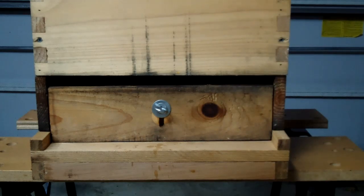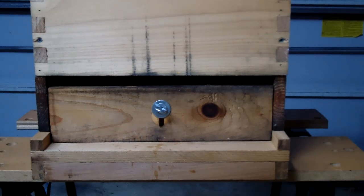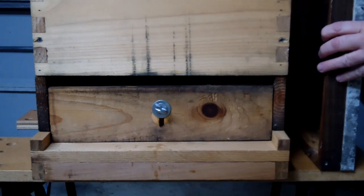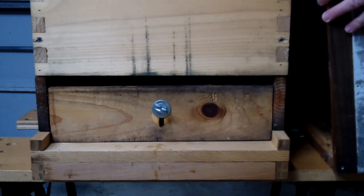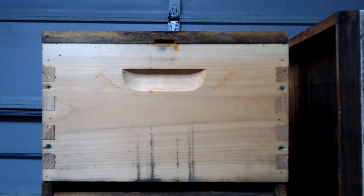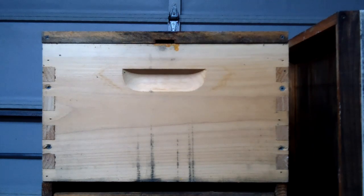If you are running a pollen trap and you have an inner cover that's notched for top entrance and exit, you're going to want to block those. You can use screen or whatever you want. You can see the notch right here — there may be one in the front, one in the rear. That will need to be blocked.